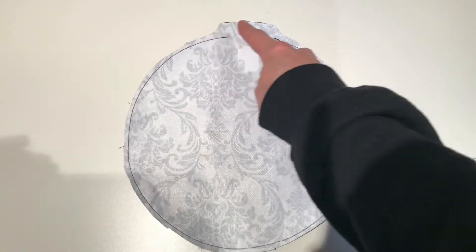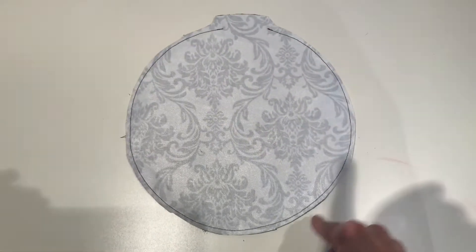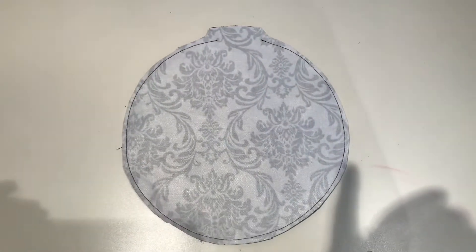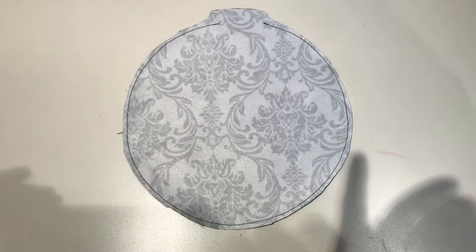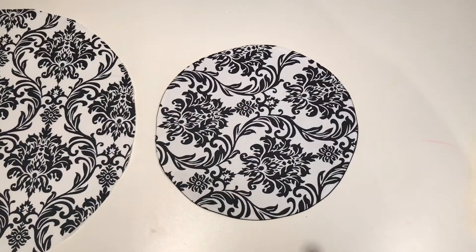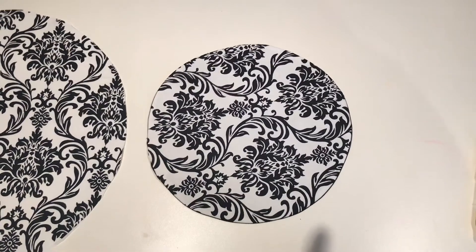Once you are done sewing around your circle and leaving your two inch opening, trim around your edges. I left my full seam allowance behind where the opening was, but I trimmed my seam allowance to about a quarter inch all the way around to reduce bulk. This will allow your circle to flip and sit nicer once turned right side out.